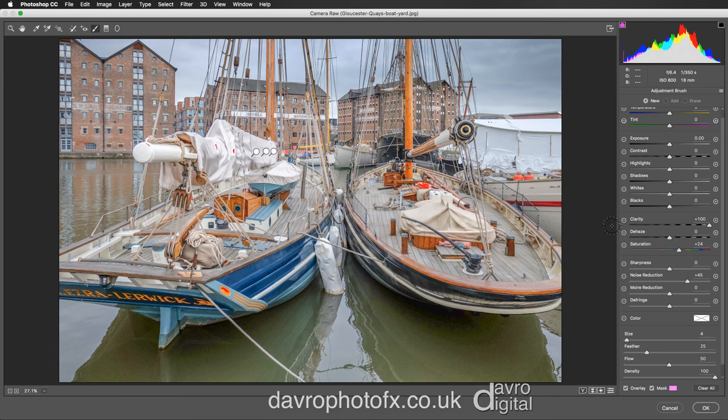Let's put in a new pin again. This time I'm going to double click on Clarity to reset that, and double click on Saturation to reset that. We're going to take the Exposure down to minus one. Taking the size of the brush up using the right hand square bracket, Auto Mask is clicked. I'm just going to uncheck the masking so we can see exactly what's happening, coming around this area and just down around there. That looks far better, far more natural like that.